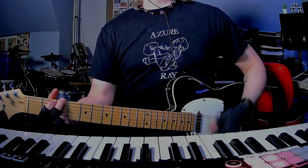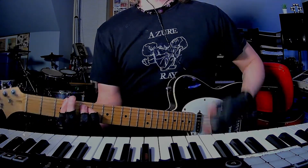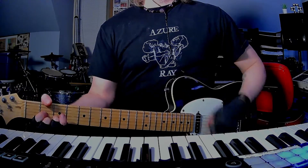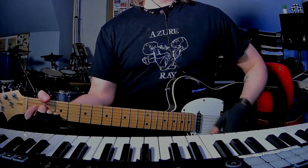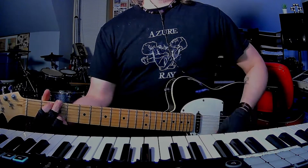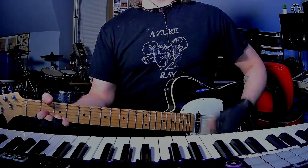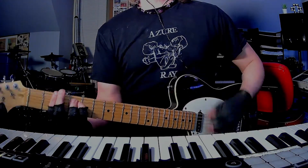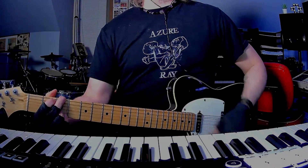G, G minor, D, A, G, D, and then E minor, F sharp minor, G to G minor.